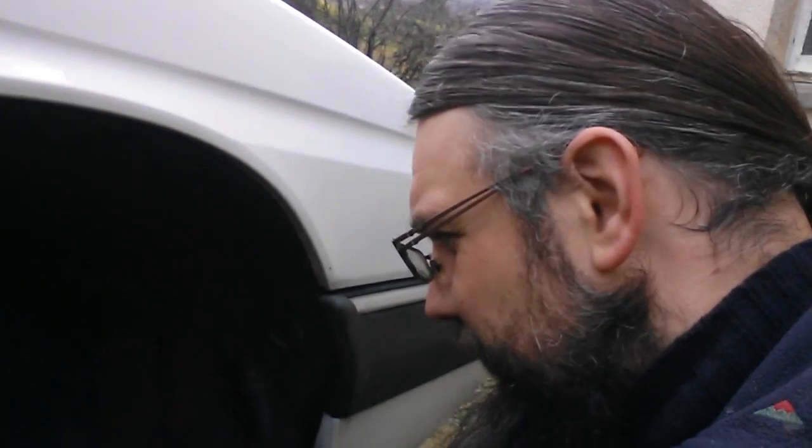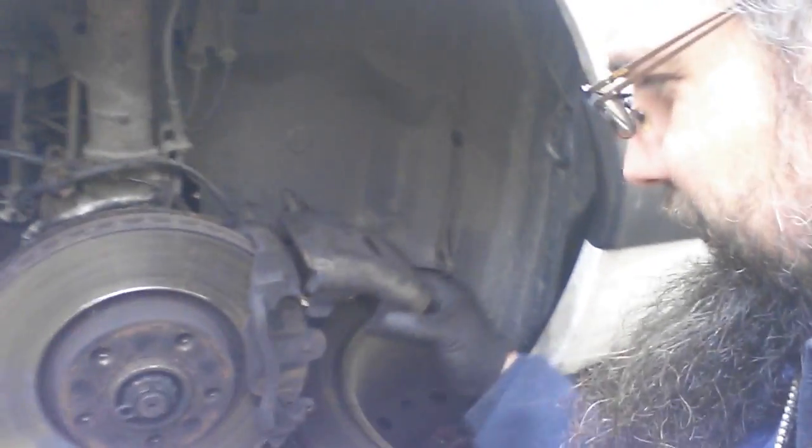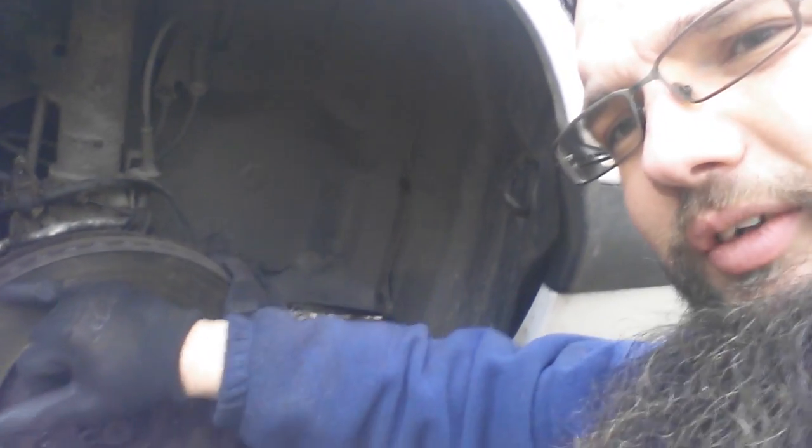I'm now at the stage where I'm going to remove the caliper, tie it up out of the way, and get the new slider in. I also need to remove the carrier — this is the carrier here. So that's the caliper, the bit that moves. This is what carries the pads, and that needs to come off to enable me to replace the discs, which have got a really nasty bit of wear on them. Very sharp edge there. So new discs and pads — all should be good.